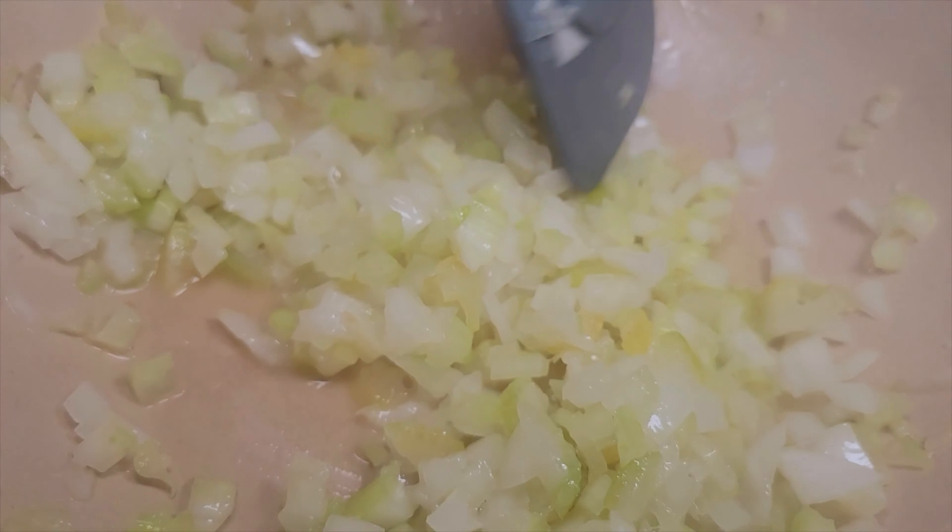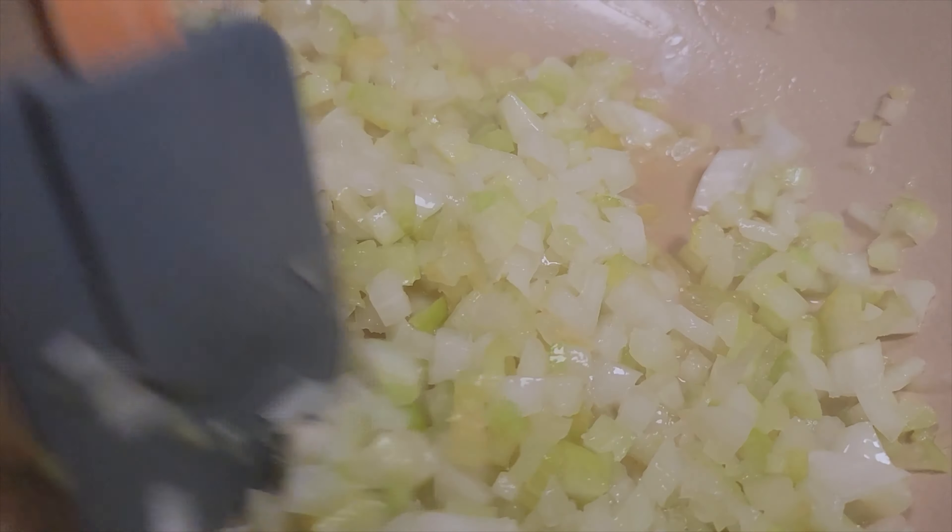We want to make sure that these onions and celery are soft, because really what we're going to be doing is making like a cream of celery soup. We'll let these soften up — and those are looking pretty good right there, nice and soft. You can see them, they're rendered down a little bit.